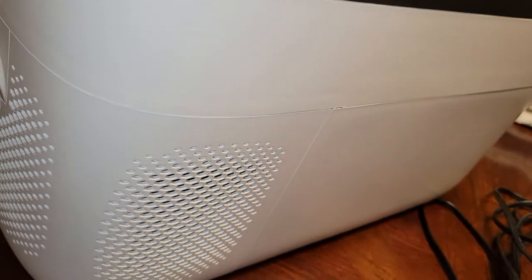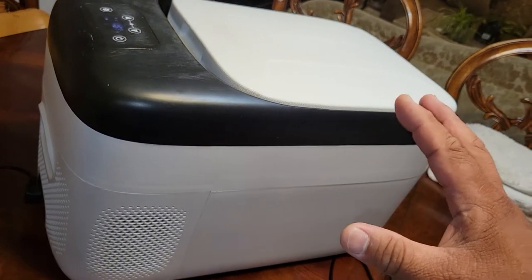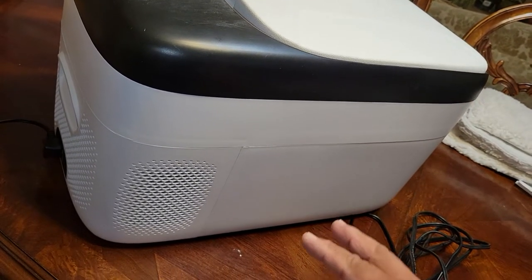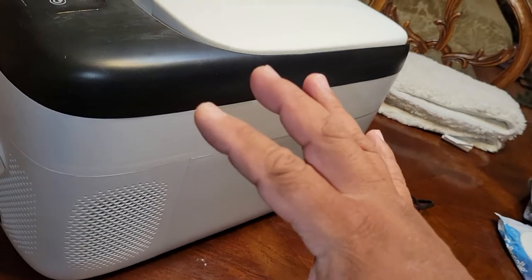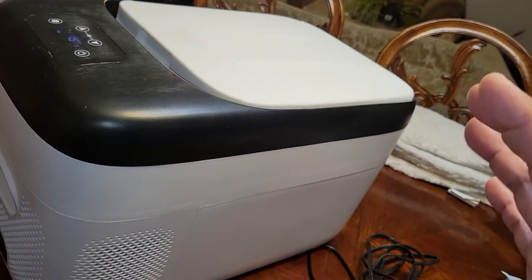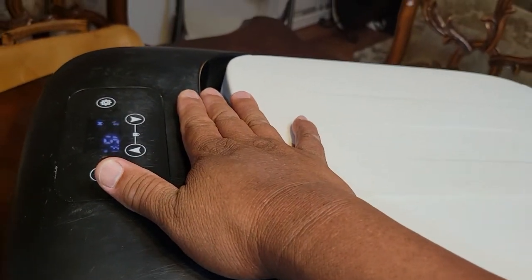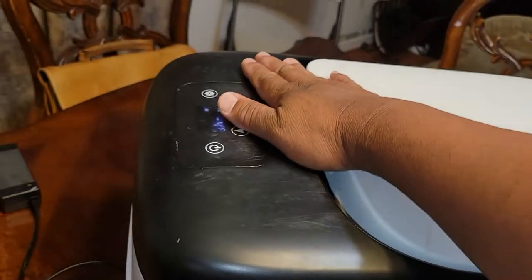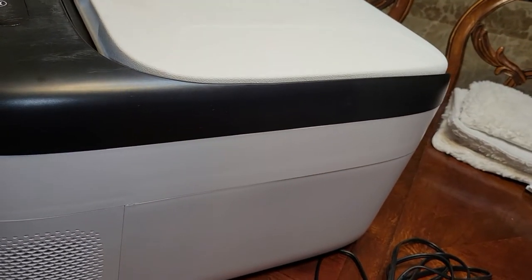Another thing: when you are taking this in and out of your car, be very diligent and careful with it. Don't slam it on the ground because you will hurt the compressor — it's electronic, so be very gentle with this unit. It's been with me for a whole month. You can see there are scuff marks right here because we also placed stuff on top of it while on the road, but that doesn't bother the unit. It's actually a very robust unit.